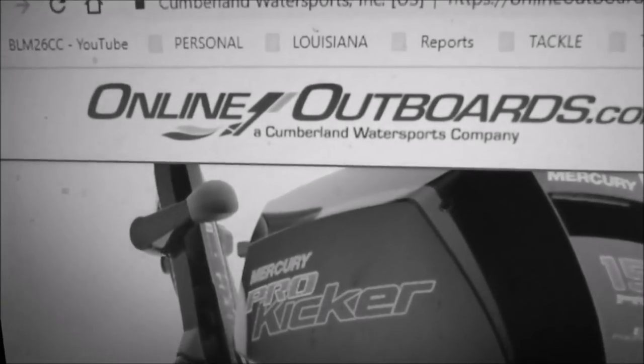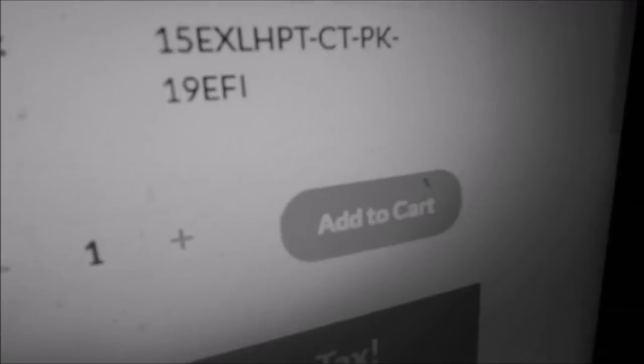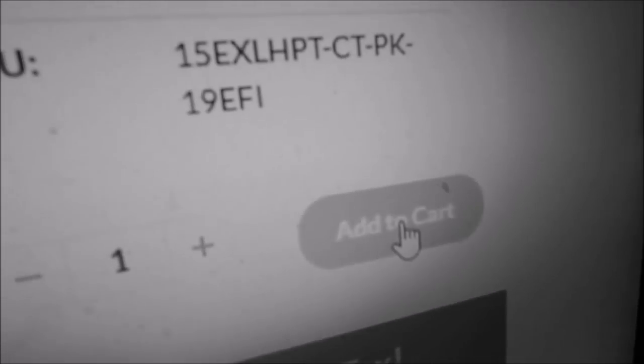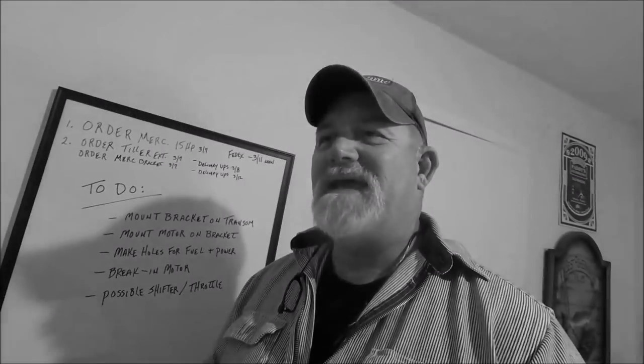Doing a auxiliary engine on the back — what I refer to as twin engines for an inshore fisherman. I'm going to onlineoutboards.com and this is the Mercury Pro Kicker right here. Add to cart — the EXL, that's the extra long. Today's video is going to be nothing more than getting the bracket on the swim platform and figuring that out.